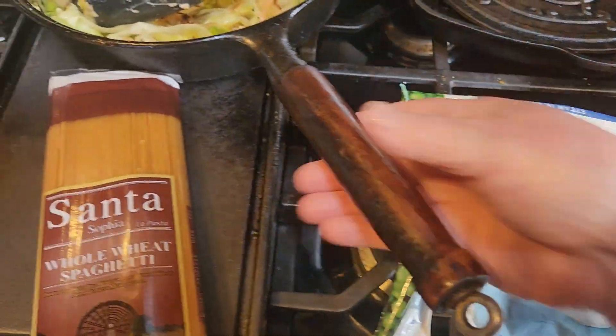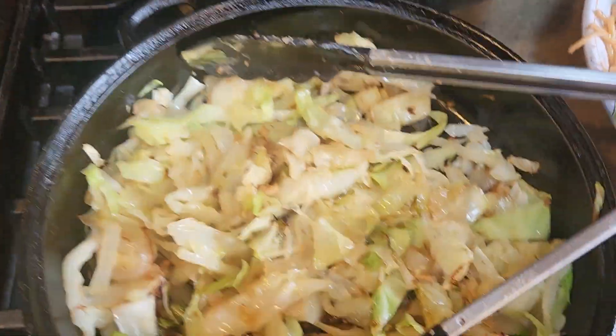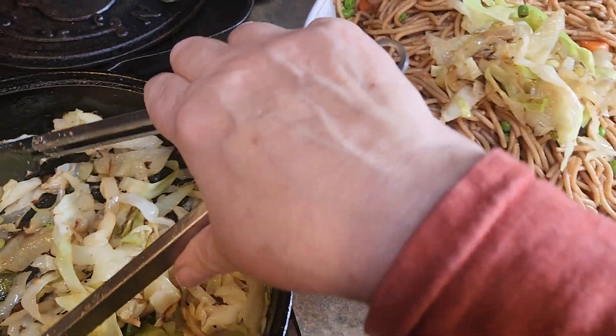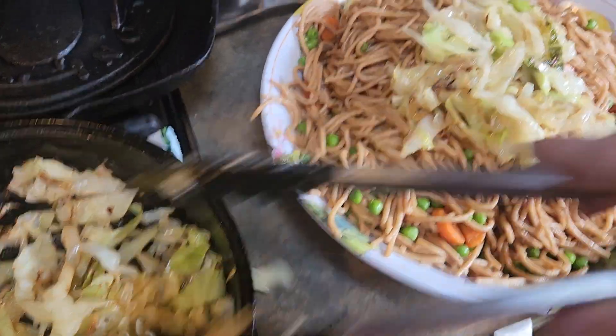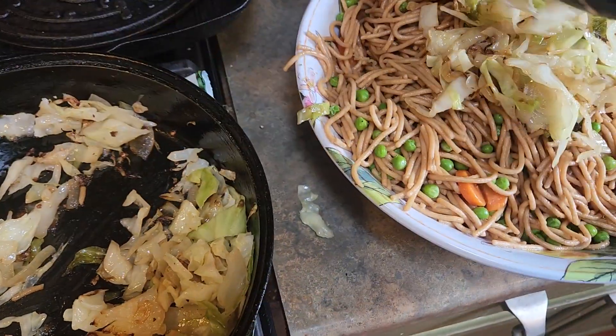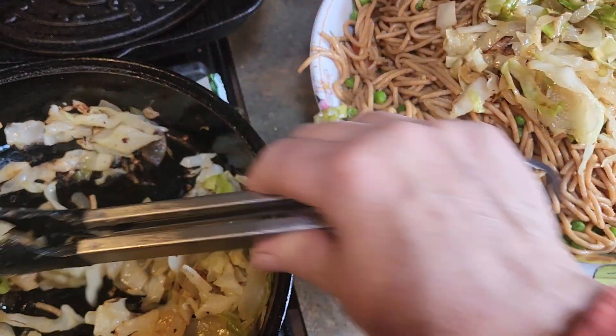So now that the cabbage is done, I'm gonna put this in the bowl right on top. It takes a few minutes to cook down cabbage and onion.